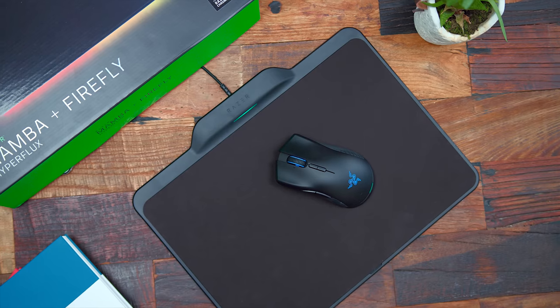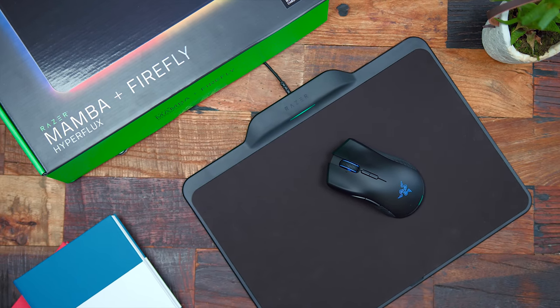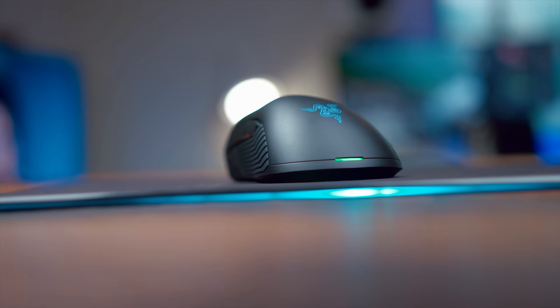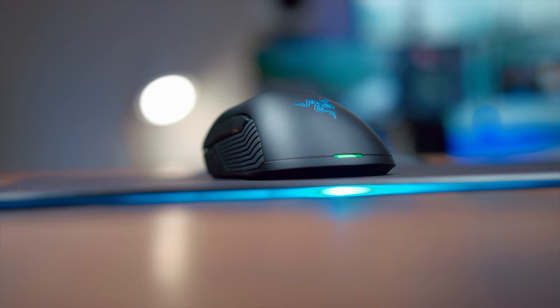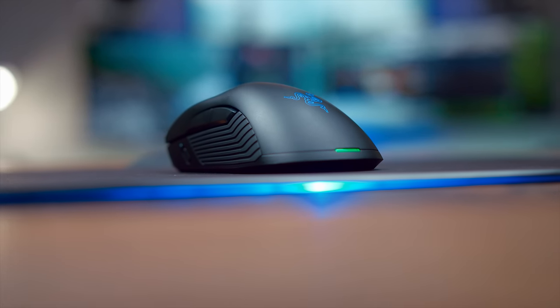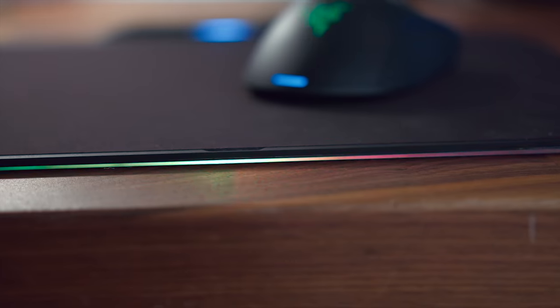First up, this is the Hyperflux Duo. It's the Mamba mouse with the Firefly mouse pad, and it gets its name from their new Hyperflux technology, which enables you to have a wireless mouse that is conductively powered by the mouse pad. The second your mouse touches the mouse pad, you have power and you're ready to game away with no worries of your battery dying or dealing with any cables from your mouse.